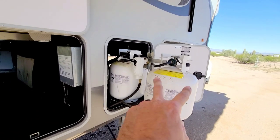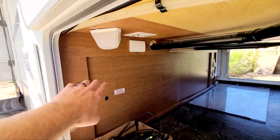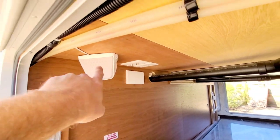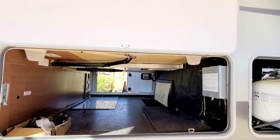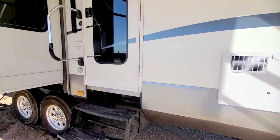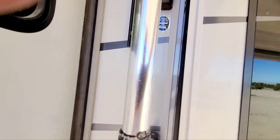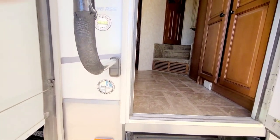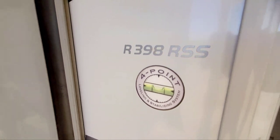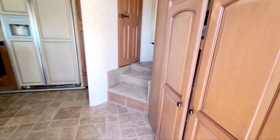On this side you also have two more propane slots. There's a TV mount, an outlet, an antenna, and two speakers for outside entertainment. There's also a nice big window. This is the four season package with a four-point leveling and stabilization system.